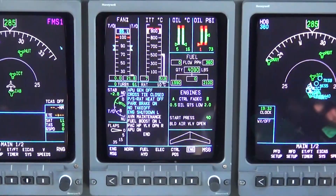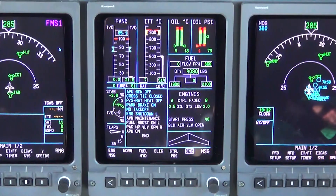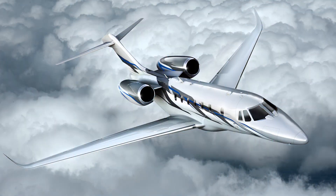Lastly, verify no start valve open amber CAS message is indicated. This completes the Cessna operational procedure for MELing an engine start valve.